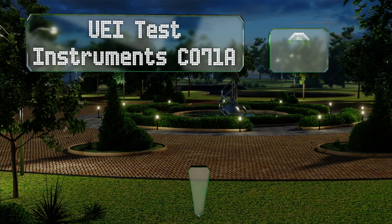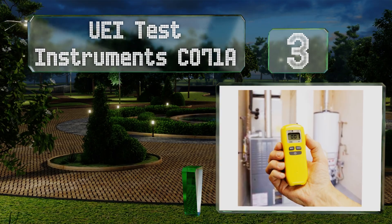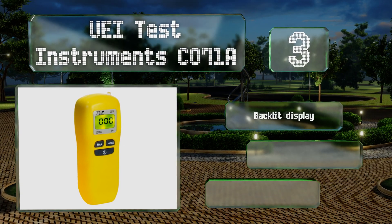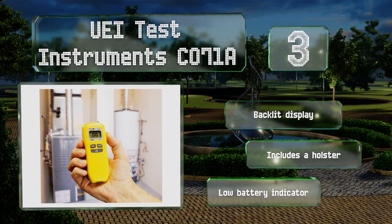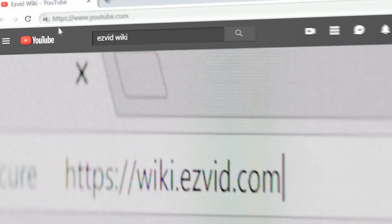Nearing the top of our list, number three, the UEI Test Instruments CO71A boasts a simple interface with a glowing LED that changes color from green to yellow and eventually red as CO levels increase in parts per million, allowing users to know whether or not there's a problem. It includes a backlit display, a holster, and a low battery indicator.